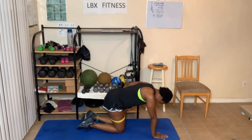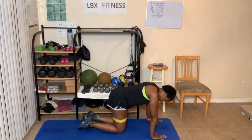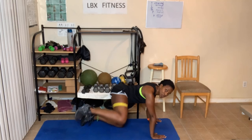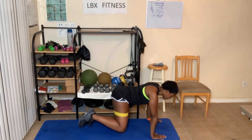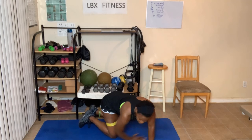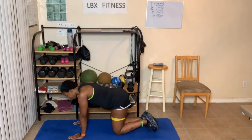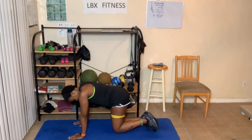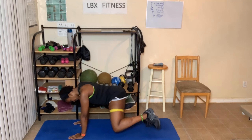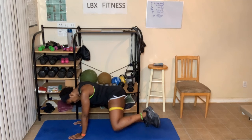Twelve of those on each side. The band is great for resistance — of course, the heavier the band, the more resistance. I'm just using the medium one; I have up to extra, extra heavy. Doing another set of twelve, counting through to twelve with the heavier band option demonstrated.